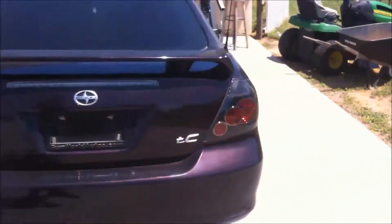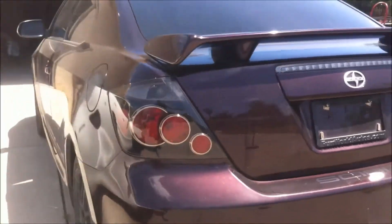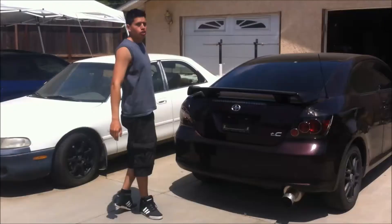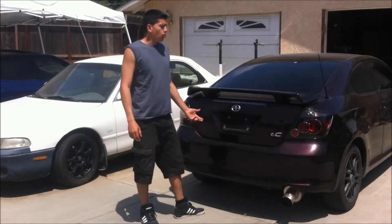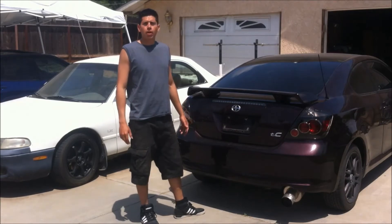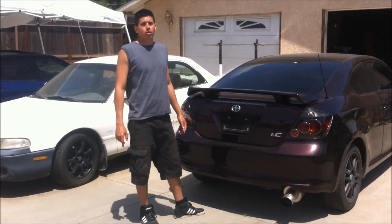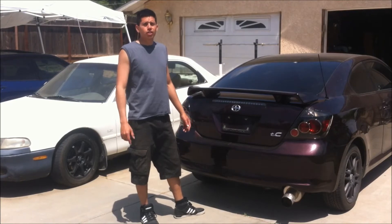And then we have our tail lights — looks really nice, much better. Wrapping your tail lights or fog lights is an easy mod to do. It really changes up the look of your car. It's simple and cheap — just remember to take your time so it can look good.